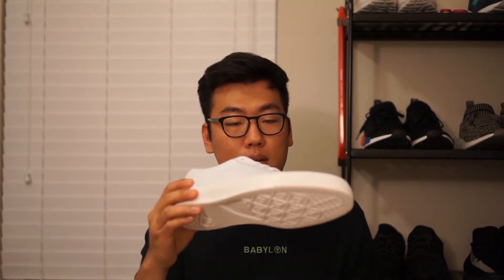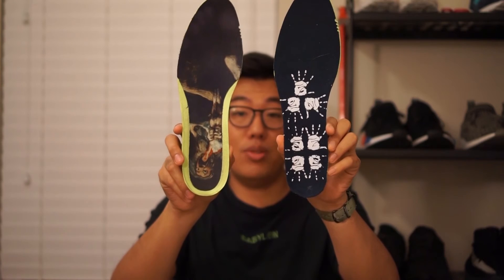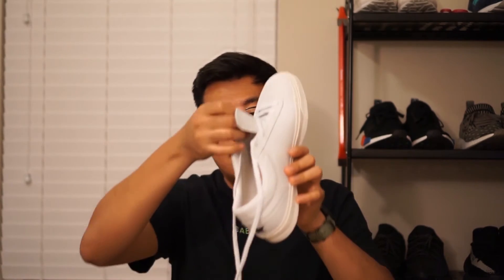Moving on to the outsole — it's a vulcanized shoe with a pretty standard Converse outsole. There's a decent amount of board feel in the toe box and cushioning in the back. Inside the shoe there's a pretty sick sock liner with a palm print pattern all over it. It's a Lunarlon sock liner, pretty much identical to the one in Sage's first shoe. However, this shoe is a little less comfortable because the court classic has a little less cushioning under the sock liner than the Chuck Taylor All-Stars.